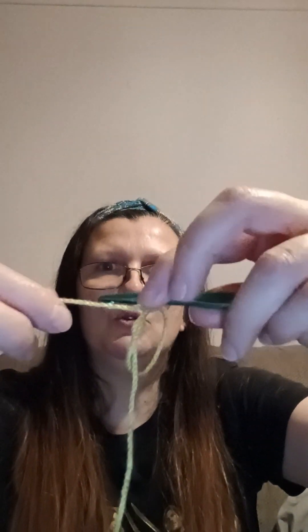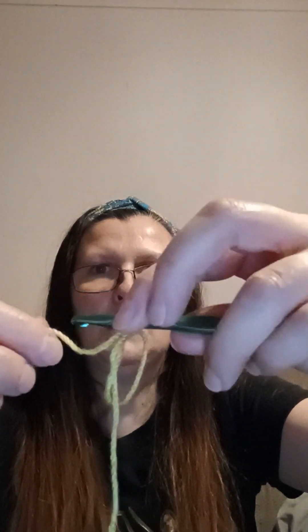Insert your hook into your loop, grab your working yarn, and you need to anchor the stitch onto your magic loop. Yarn round hook and pull through — that anchors one stitch. You can loosen your loop now because it's secured and it's not going to come undone. We're going to be doing six double crochet into this magic loop.